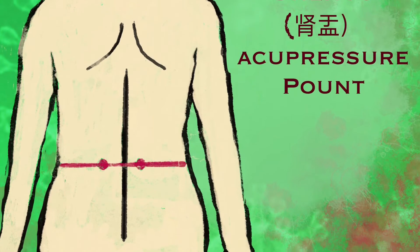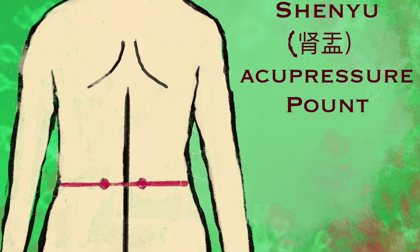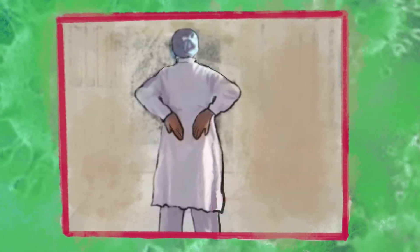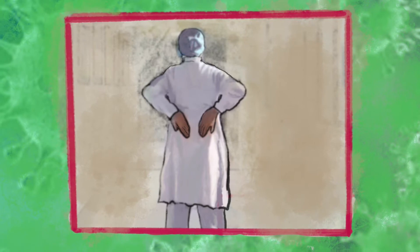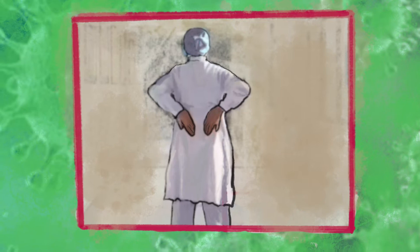Shen Yu acupoint relates to the function of the kidneys and the distribution of liquid in the whole body. Stimulating Shen Yu point can improve blood circulation, release toxins from the body, and strengthen the body's ability to fight against various infections including COVID virus.